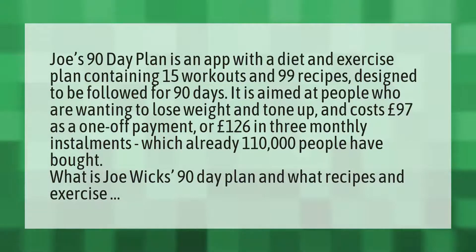Joe's 90-Day Plan is an app with a diet and exercise plan containing 15 workouts and 99 recipes, designed to be followed for 90 days. It is aimed at people who are wanting to lose weight and tone up, and costs £97 as a one-off payment or £126 in three monthly installments, which already 110,000 people have bought.